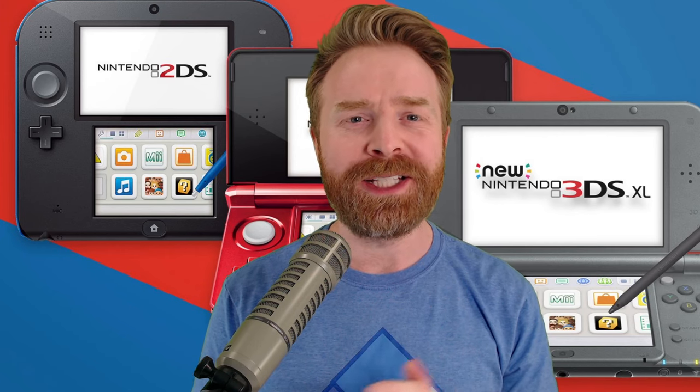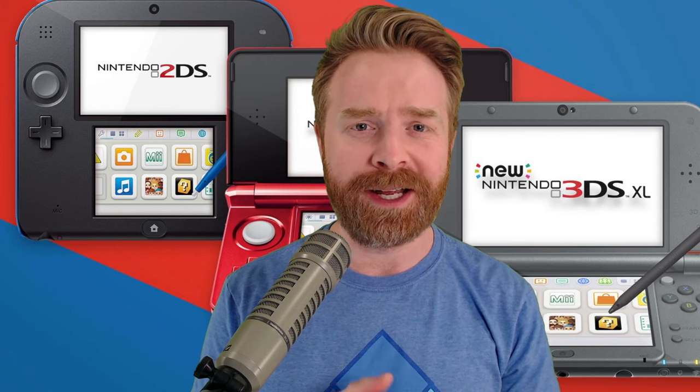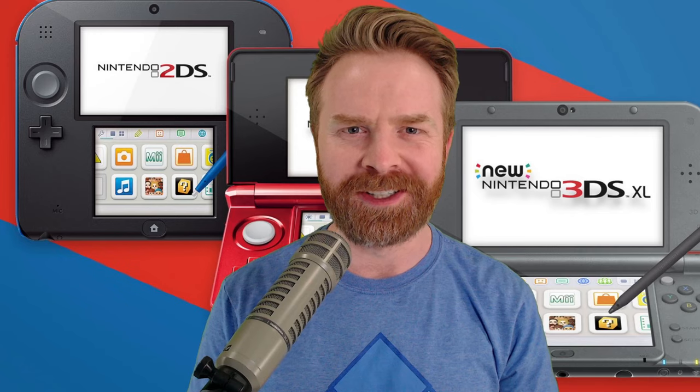Hey everyone, Mr. Sujano here. In today's video, we're going over the best 3DS emulator on Android, Citra. Let's get started.